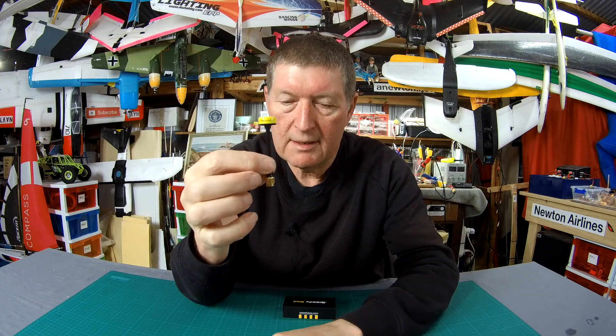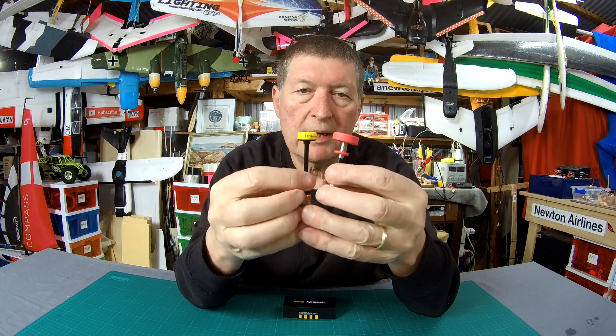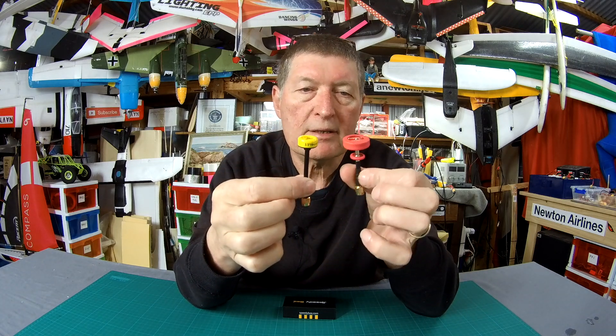Have a look at this one. It's tiny. Let's compare it to that. There it is compared to the other flat Pagoda style.